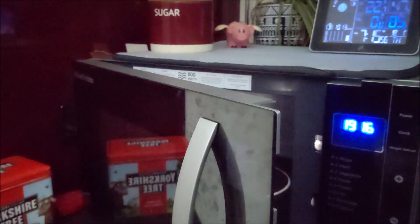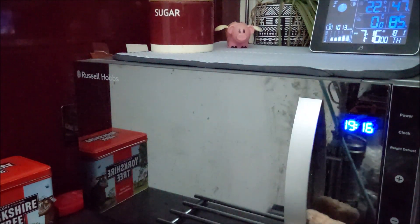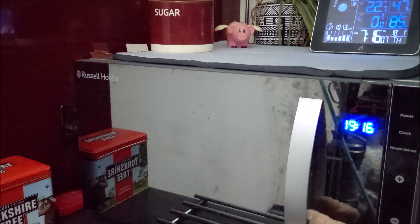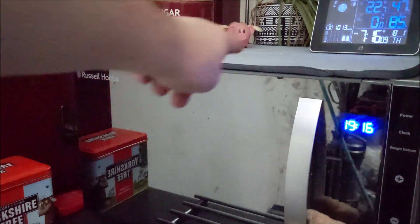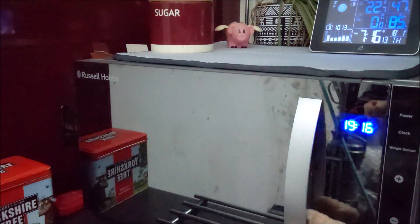The microwave has seen significantly less use. That's the air fryer beeping to remind me to check the chicken kievs. But yeah, look how lovely and cold it is outside - 0.0 degrees. It's not going to do it, is it? I need to check my chicken kievs.